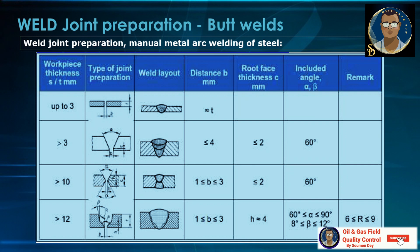If the thickness is greater than 12 mm, the joint design can be J-type for saving material and time. The root face will be more or less equal to 4 mm and the root gap can be 1 mm to 3 mm. The included angle will vary from 60 degrees to 90 degrees because the joint will not be single V — it will be J-type.